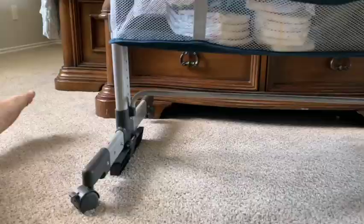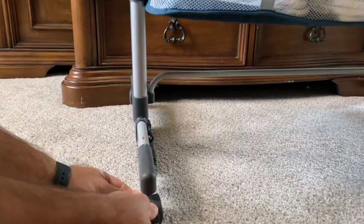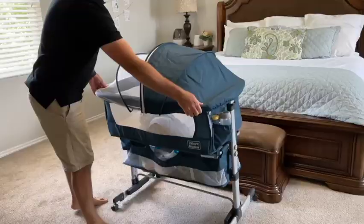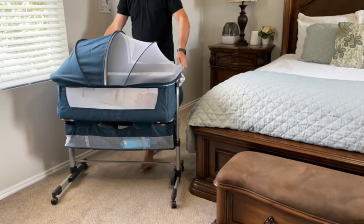The wheels on the bassinet do come with a lock and they pivot, which is nice. If we glide this really quick across our carpeted floors you can see how easily they move — it slides across carpet without much effort at all. The wheels are currently in the unlocked position.